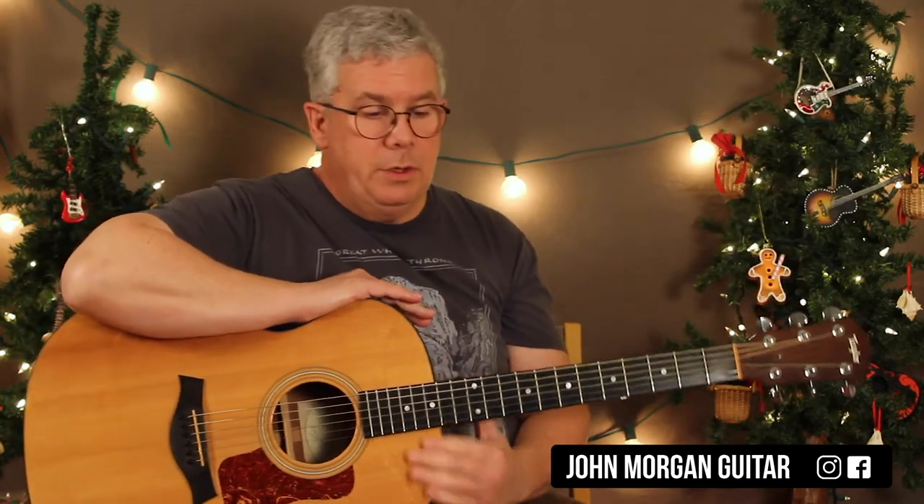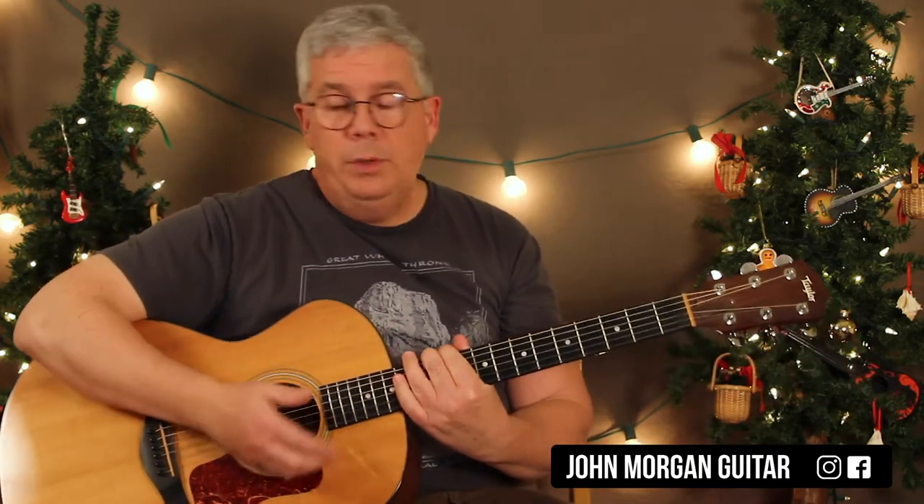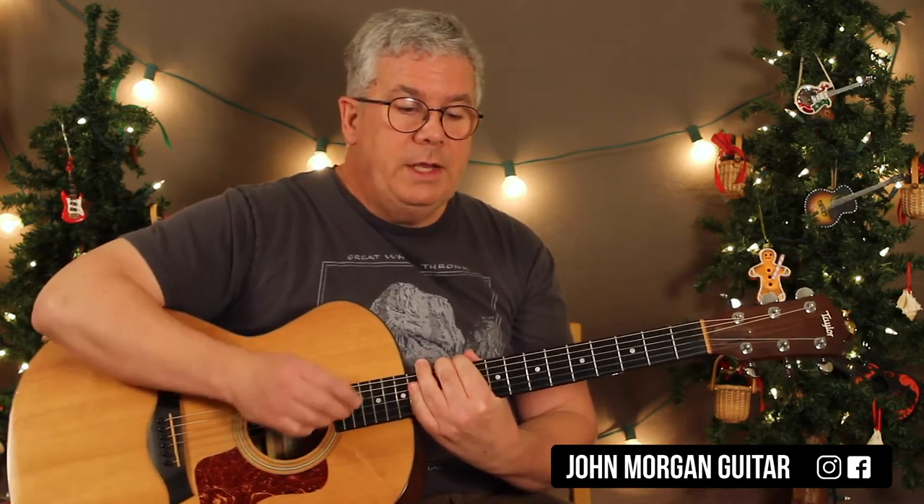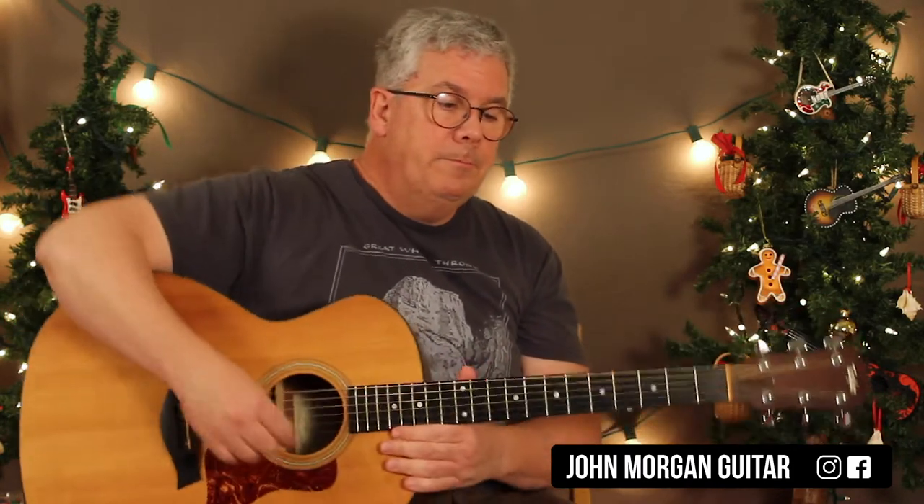Alright, those are all the chords you need — only five chords. There is a pattern to it, and it definitely repeats, changing slightly at the end. At the end, instead of hitting a G7 to bring you back into the song, you just stay on a C chord and end it.